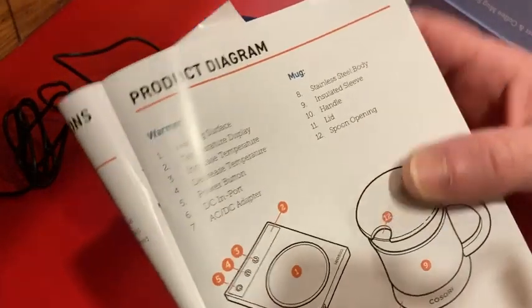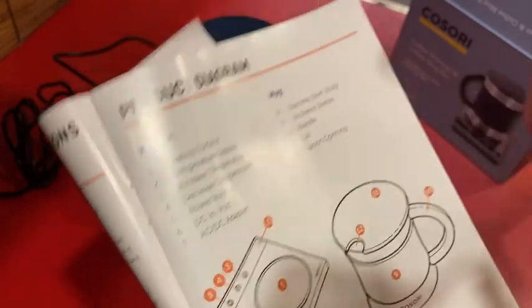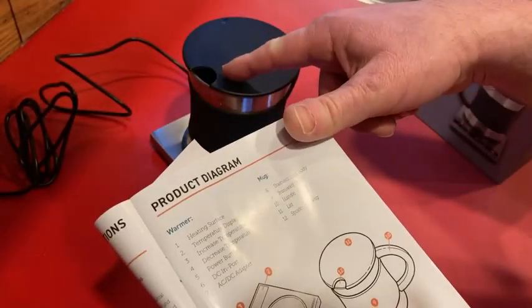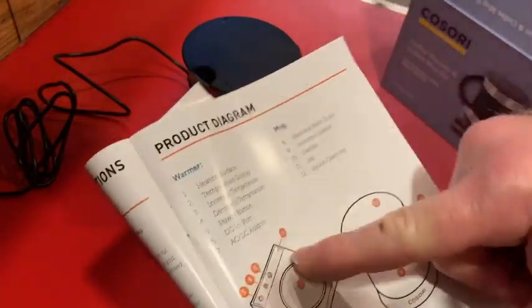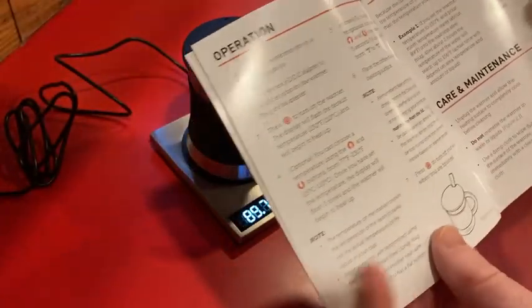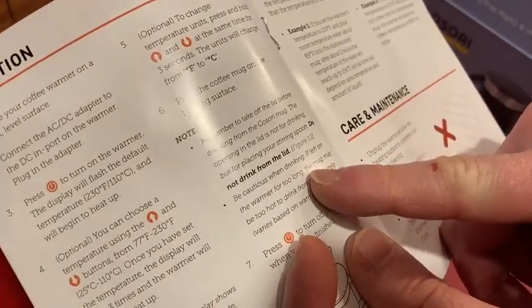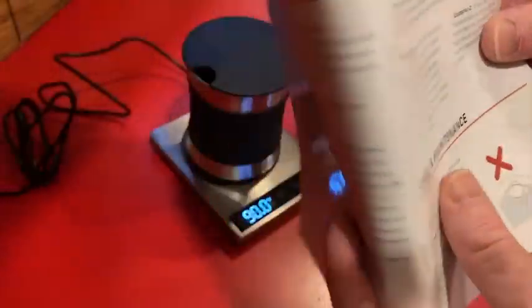Here it tells you the specifics: there's a stainless steel body, insulated sleeve, a handle, a lid, and a spoon opening. And then here's everything else about the operation. It also goes on about the lid — 'Do not drink from the lid' and 'Be cautious when drinking.' It really makes a big deal about that.